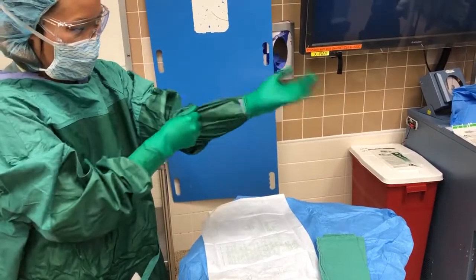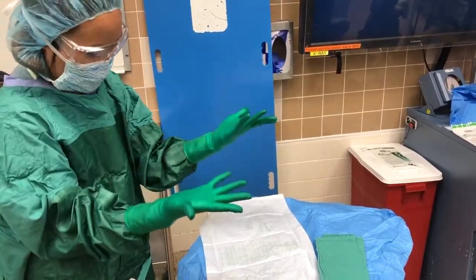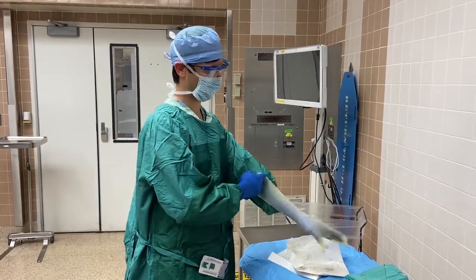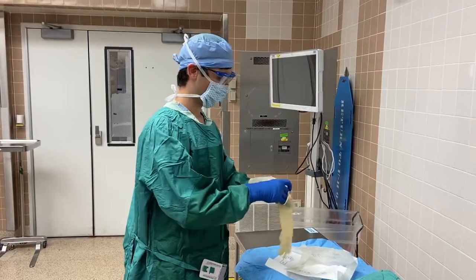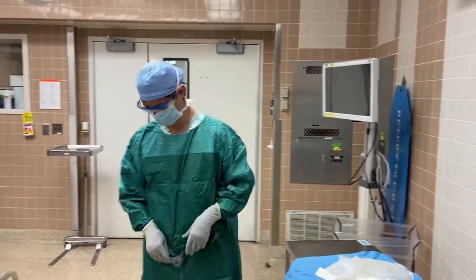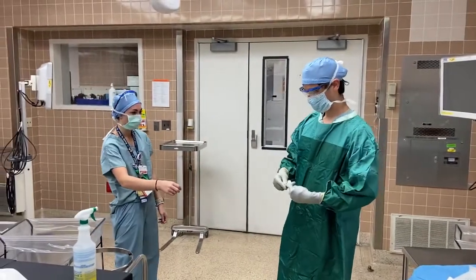Now adjust any bunched-up sleeves. The outer gloves are much easier as your hands are now free and you can glove whatever way is comfortable to you. Last step is the spin and you are all finished.